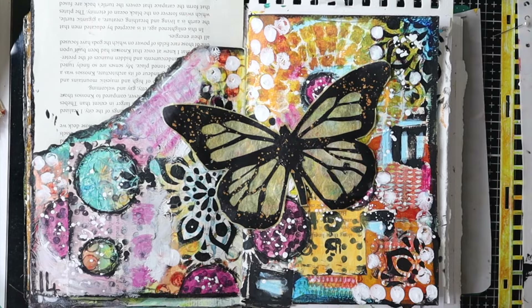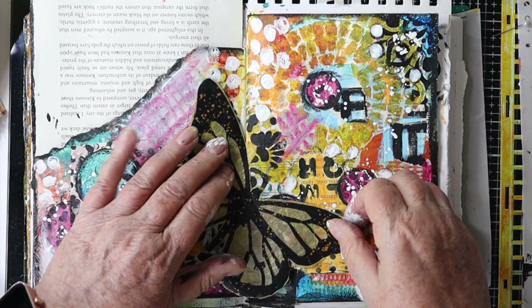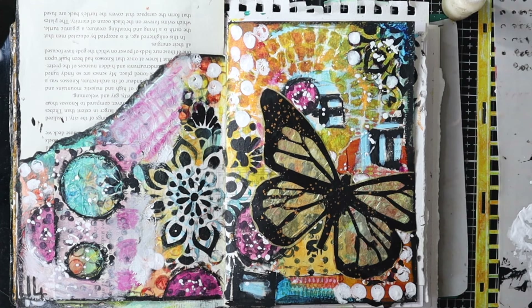Now I'm trying to decide where I want to stick the butterfly on the page — it took me ages. I've got a really big hump in the middle so I couldn't put it over the spine, so I've ended up putting it on the right-hand side with one wing slightly off the page — I just ended up trimming that off. If you're enjoying my video please give me a thumbs up.